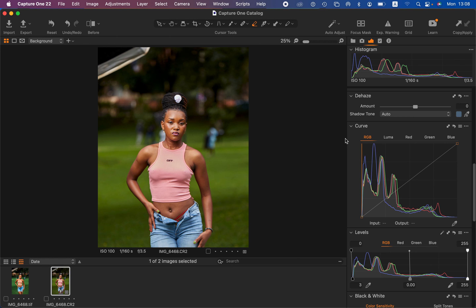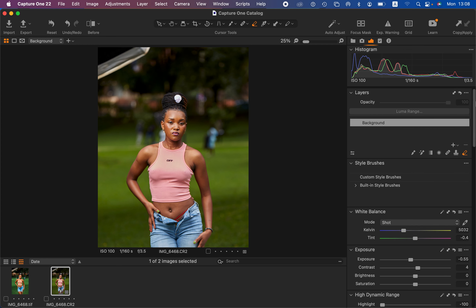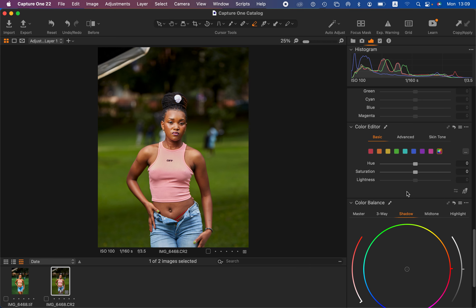The next step is color grading. When color grading outdoor images, I first think about the background — if the background is competing with the subject, I always want the subject or model to pop and stand out. So first, correct the background by coming to the layer panel. Capture One also has layers like Photoshop. When color grading, always do it on a separate layer so you can correct it later. I'll come to the plus icon and right-click to create a new filled adjustment layer, then scroll down to the color editor.